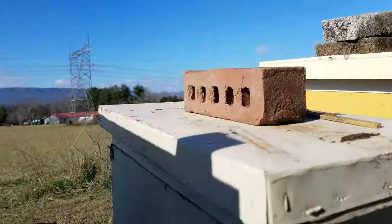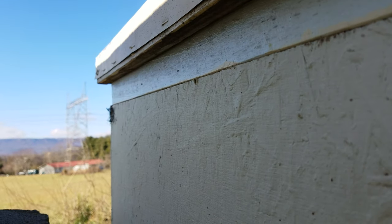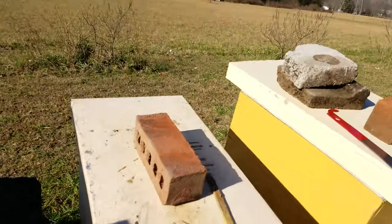There we go — ventilation on all four corners. It's a new hive design I tried just for this winter. Well, I lied — that one corner didn't have one, I didn't put one in. But there's one in the back corner with screen door screen over it to let it ventilate. As you can see, they're still alive.